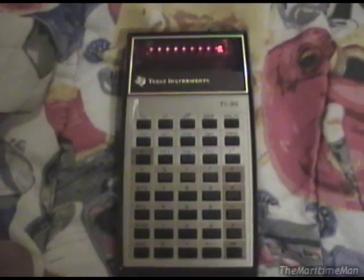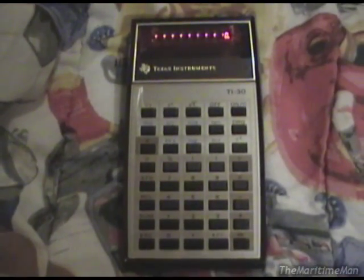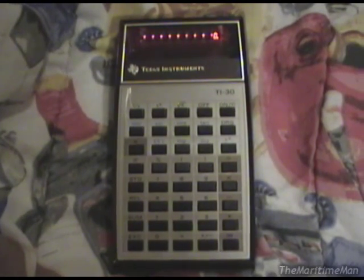There is the Texas Instruments TI-30 Scientific Calculator from 1979.